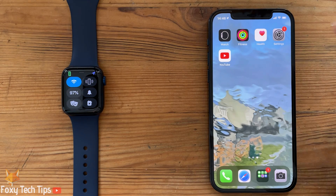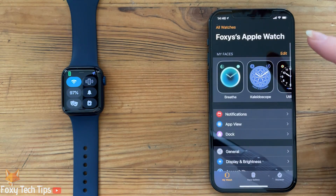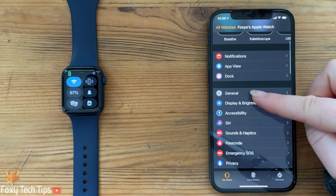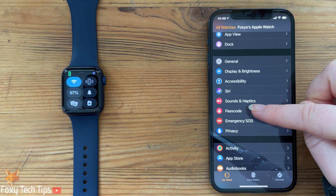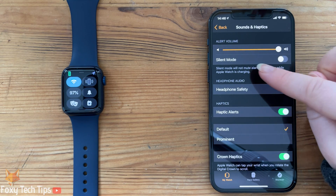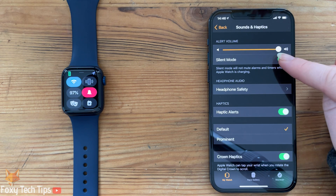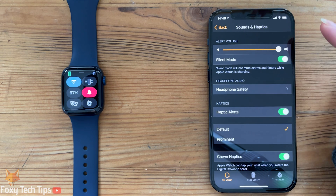You can also enable and disable silent mode by using the Watch app on your iPhone. In the Watch app, scroll down to Sounds and Haptics, enable or disable silent mode here and it will instantly update on your watch. And that draws an end to this tutorial.